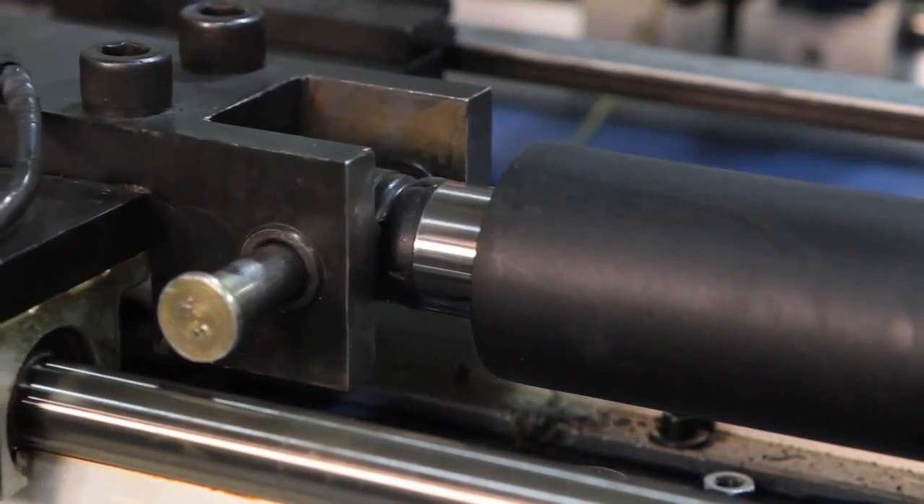Industrial linear actuators are also designed to be maintenance-free for the life of the product. That isn't true with hydraulics — hydraulics typically have to go through routine maintenance.